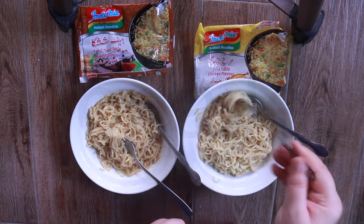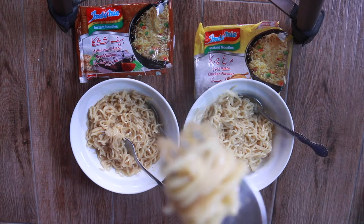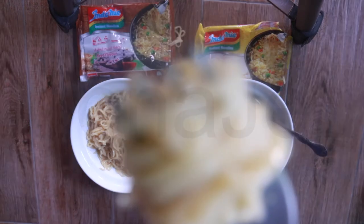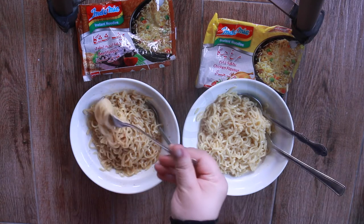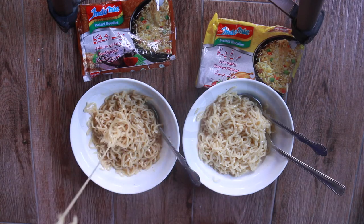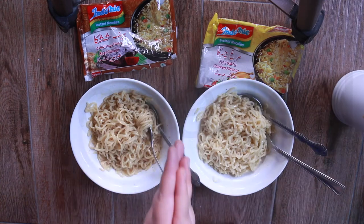Here you go — tell me how the chicken tastes. Bismillahirrahmanirrahim. Now let me give you a taste of the beef. Bismillahirrahmanirrahim.